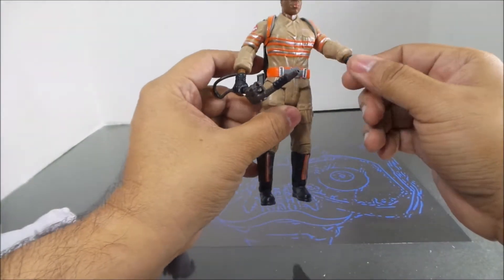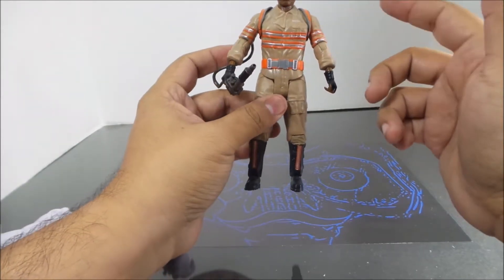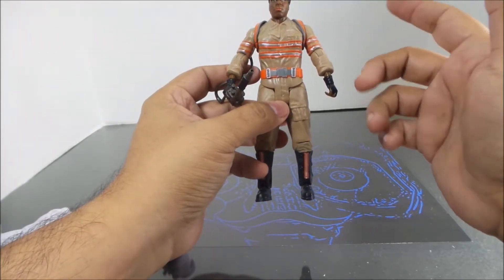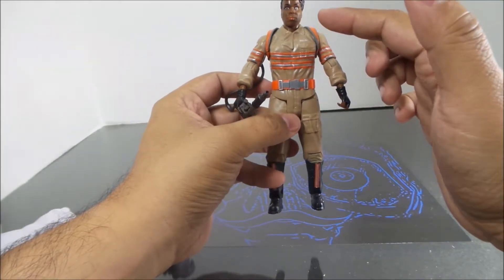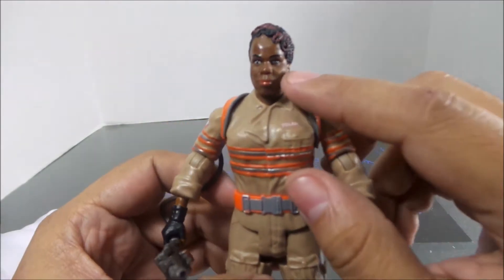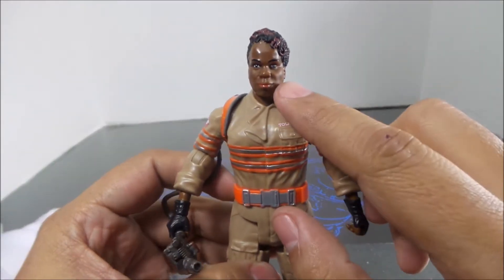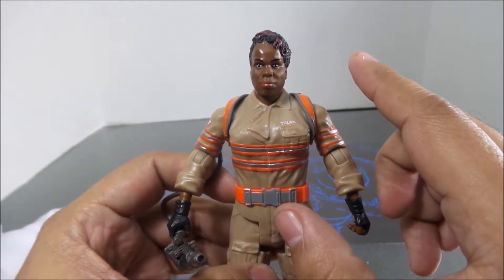I'm glad I got her for four dollars, but if I'd paid 20 bucks for this figure I would have been upset. There are several things they could have done to give it more pop. The facial expression — it looks like one eye is lazy, going this way, while the other one is slowly drifting to the left.